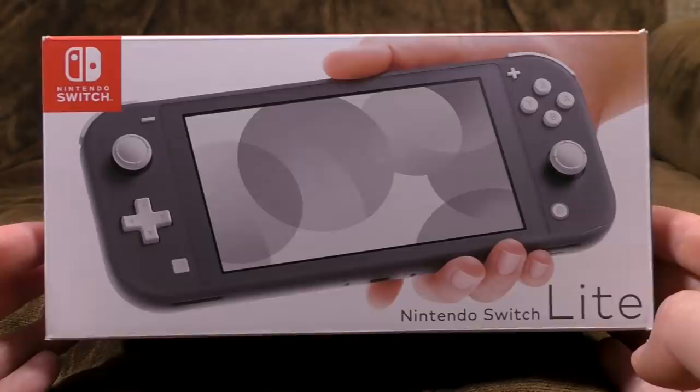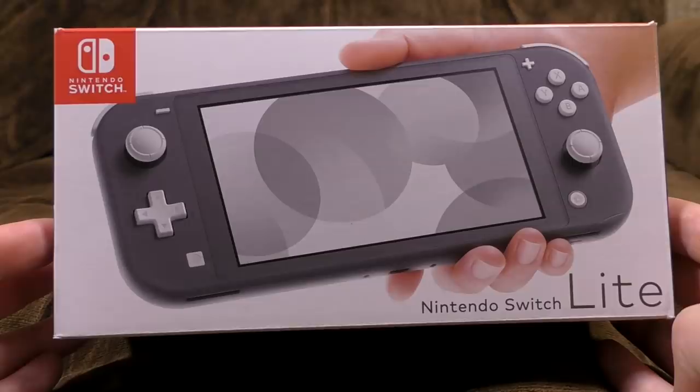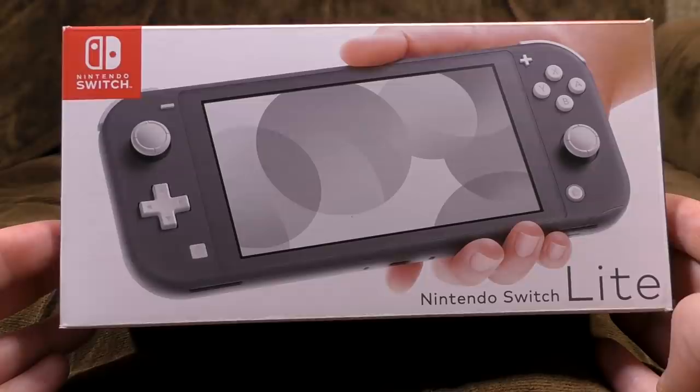Mother Nintendo's laid another gaming egg, and it's the Nintendo Switch Lite. Basically a handheld-only version of their weird hybrid console, the Switch, which you can play handheld or plug into a dock and then slide the old Joy-Cons off the side and play with it on your telly. But not this one. This one is handheld-only, and it's grey. But it's also available in turquoise and yellow.